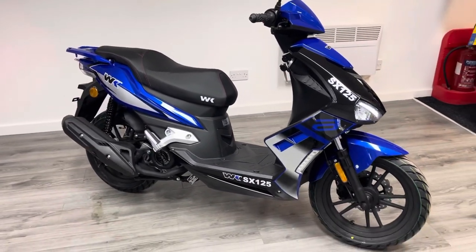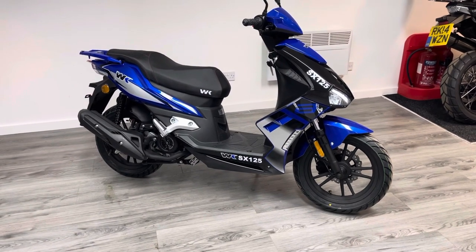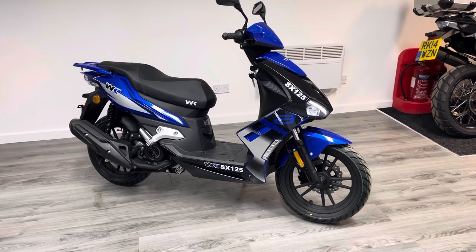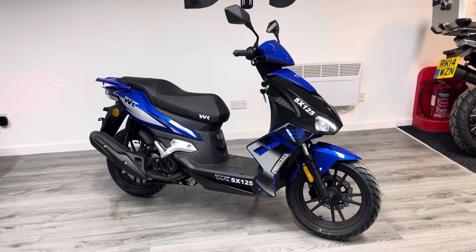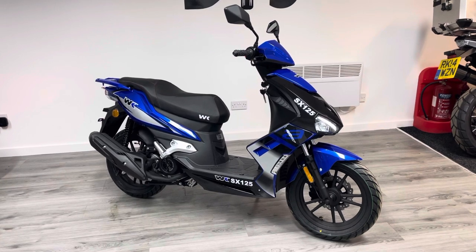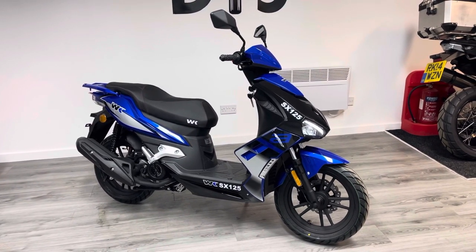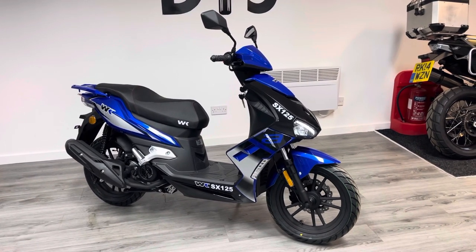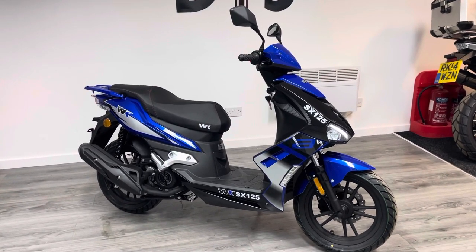We are able to offer full dealer facilities including finance, warranty, service, and repairs. We can also offer nationwide delivery at a small cost. If you've got any questions, we've got WhatsApp, live chat on our website, Auto Trader, all the social media channels, and of course you can pop into the showroom, sit on the bike, and have a coffee and a chat. Thank you very much for watching — take care.